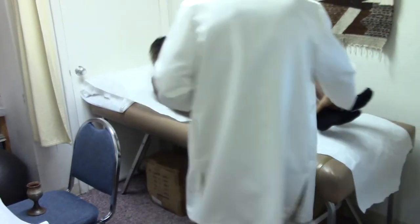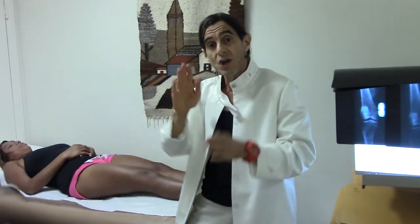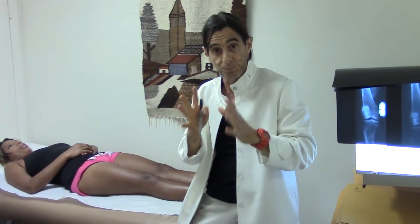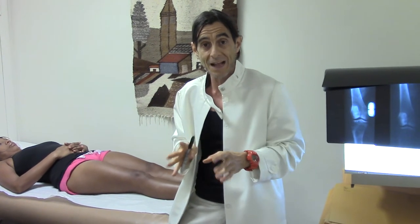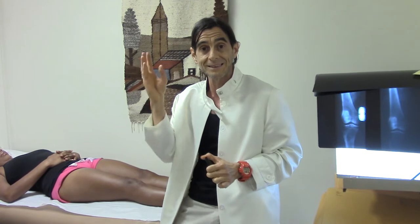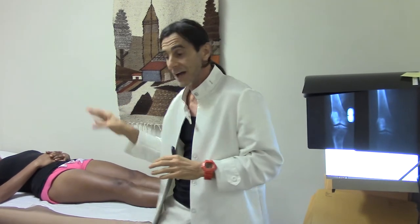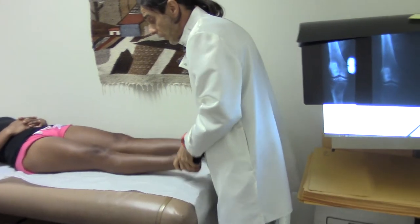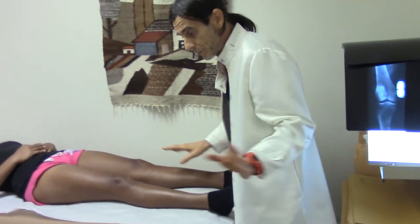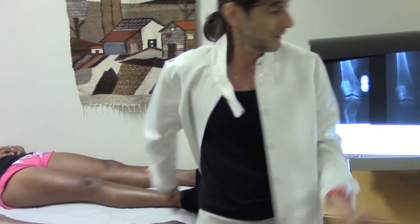Anna is in that second group — an abnormal structural position but no pain. Anna is still a candidate to wear the knee reaction brace, but only for prophylactic purposes, to decrease the probability of developing degenerative changes if she exposes herself to high-level stresses. We've done examinations of Anna before and we've determined — and I'm going to show you her x-rays — that she is in a knock-knee posture.